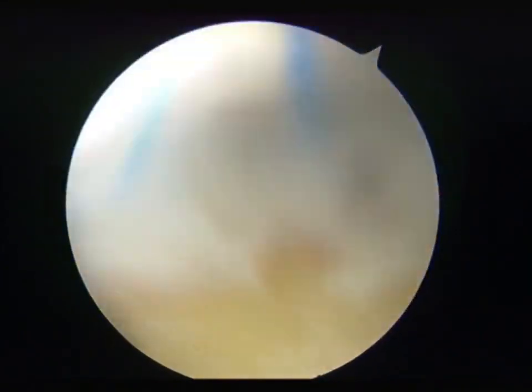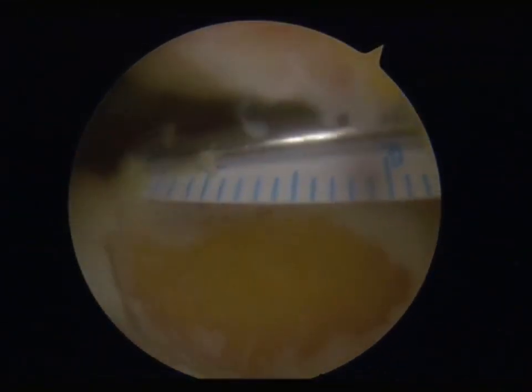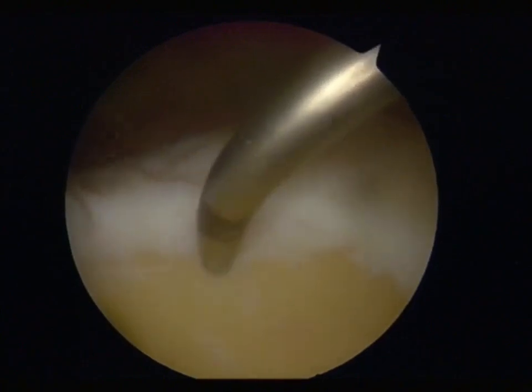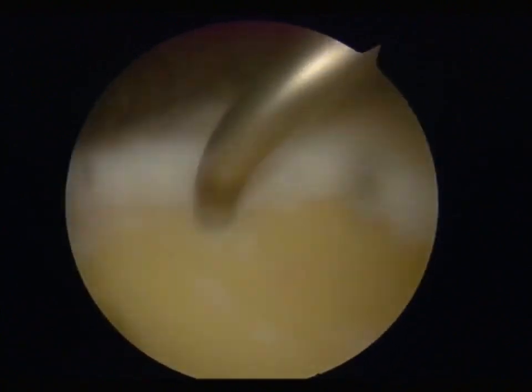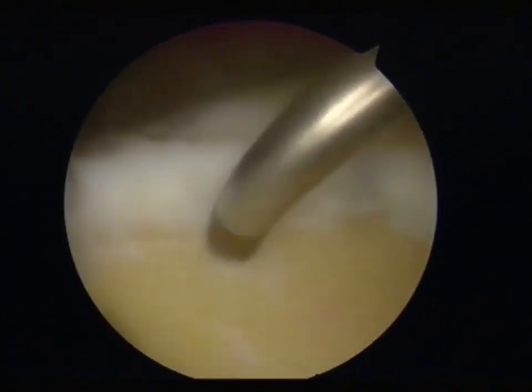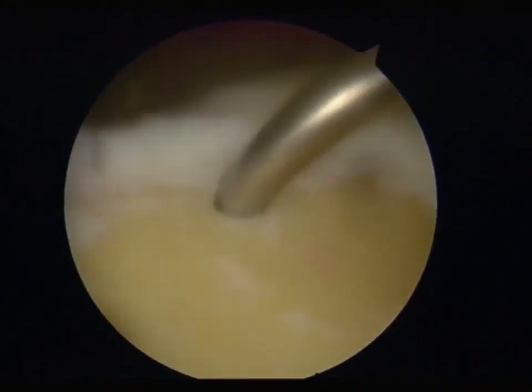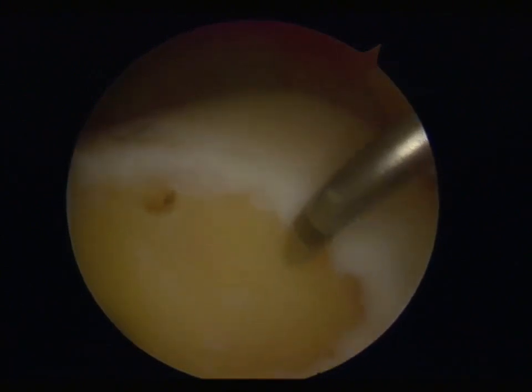Measure the area of the defect under arthroscopy with a ruler to prepare for subsequent implantation of the porcine peritoneum. After determining the area of the defect, microfracture was performed with a depth of 3 mm and a diameter of 2 mm, using a microfracture instrument with a spacing of 3 mm in the area, allowing some bone marrow and blood to seep out of the holes.